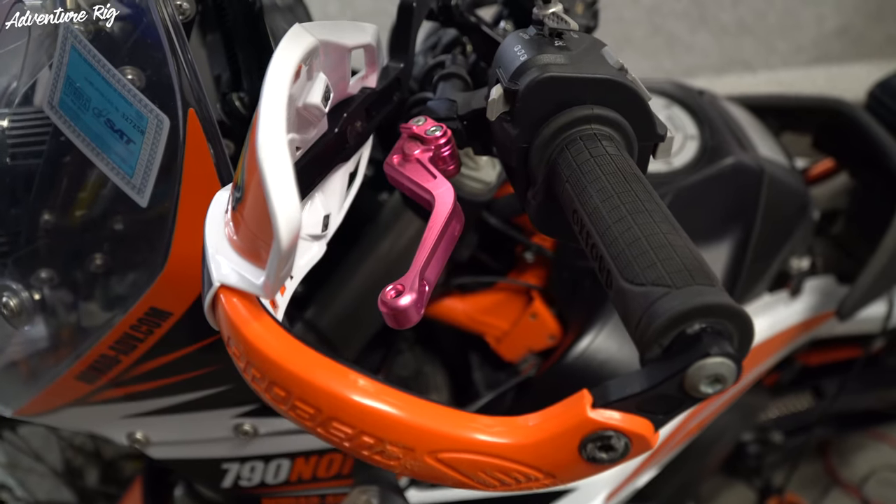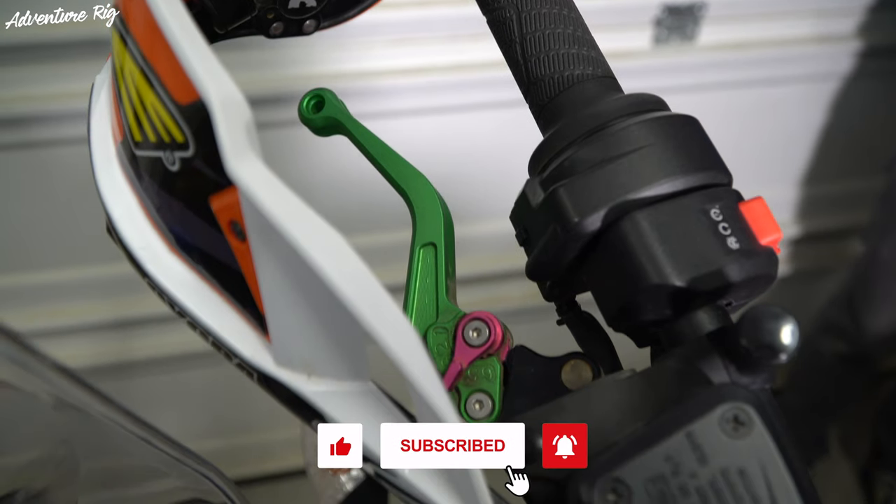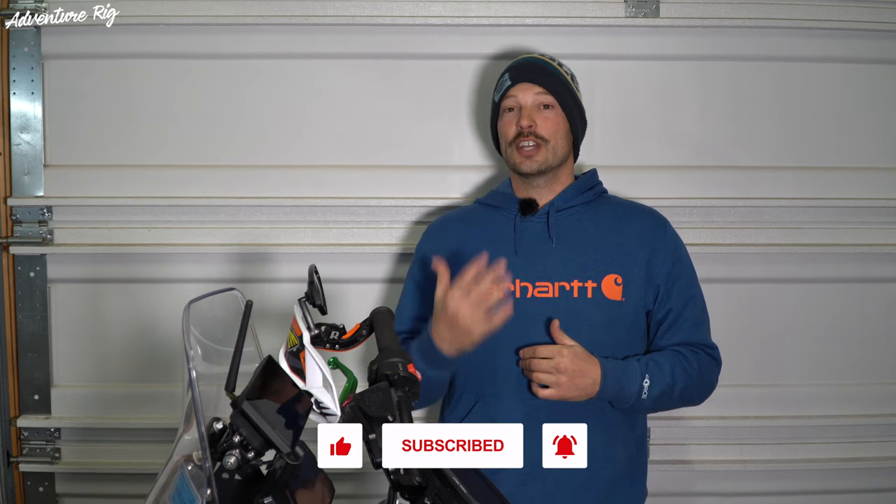Callie wanted me to mention her colors, which are all pink, giving her bike just that extra little bit of girliness that she was going after. If you guys have any questions about these levers or anything for that matter, please just leave them in the comment section below. Also, we have reviewed all of these aftermarket parts on the bikes. If you head over to our website, adventurerig.com, just click on the Motorcycles tab, you can see everything right there in one spot. If you liked the video and found it helpful, please give it a thumbs up as well as subscribe. Check us out on Facebook and Instagram at adventurerig. Thanks again for watching — I'm Tyson with Adventure Rig.